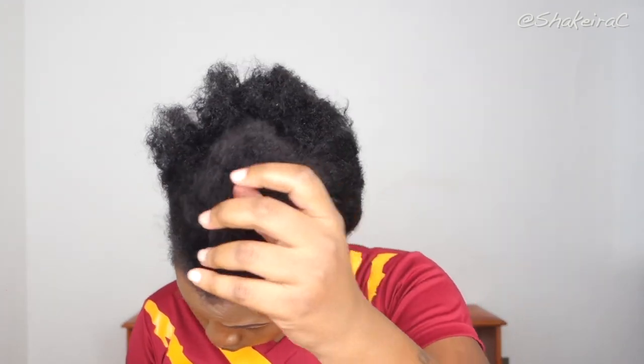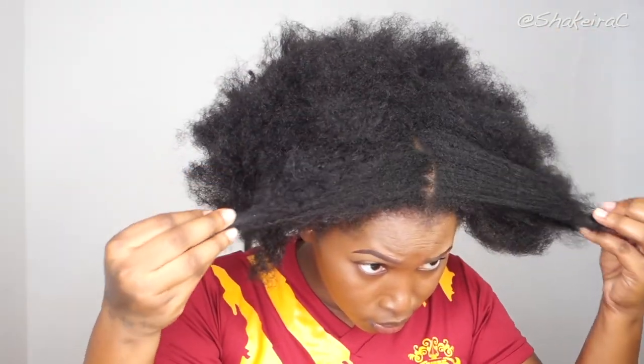This is a hairstyle I used to rock a lot when I was younger. My mom would always style my hair this way, and I actually graduated from primary school rocking this hairstyle. I absolutely hated it because I was bullied a lot about the texture of my hair and the length of my hair.